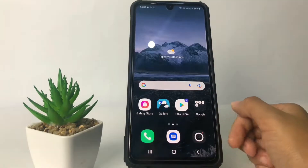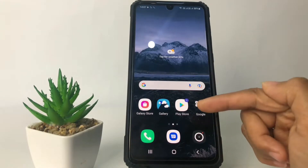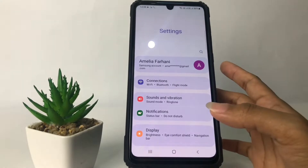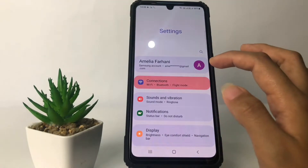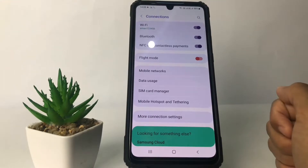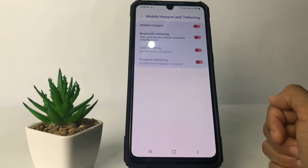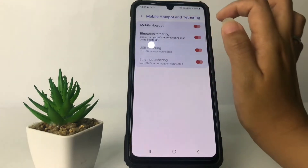So without any further ado, let's get started. Firstly, you just have to go ahead to Settings. Now in the Settings page, tap on the Connections option. In the Connections page, go ahead to Mobile Hotspot and Tethering, then choose the first option which is Mobile Hotspot.